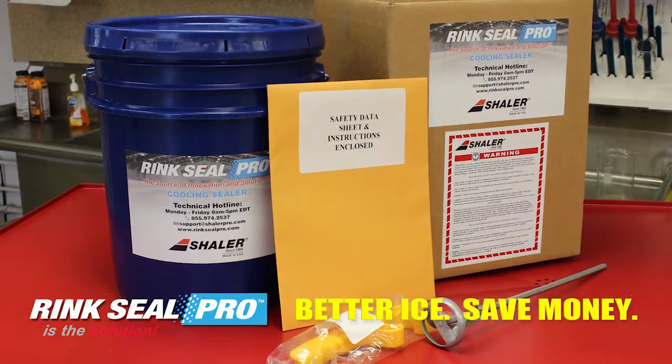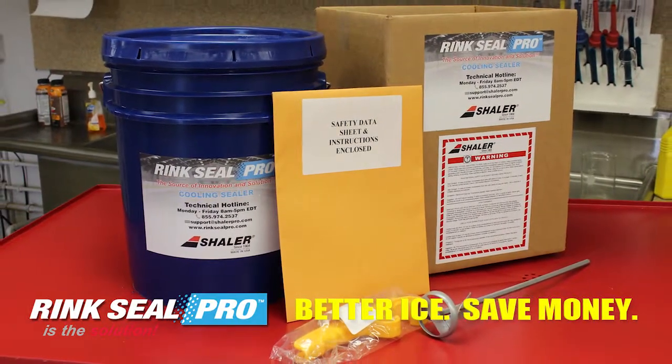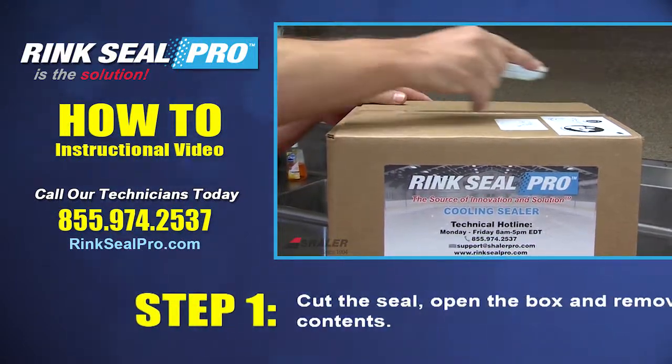Rink Seal Pro is your solution to have better ice and save money. The instructions are as follows.